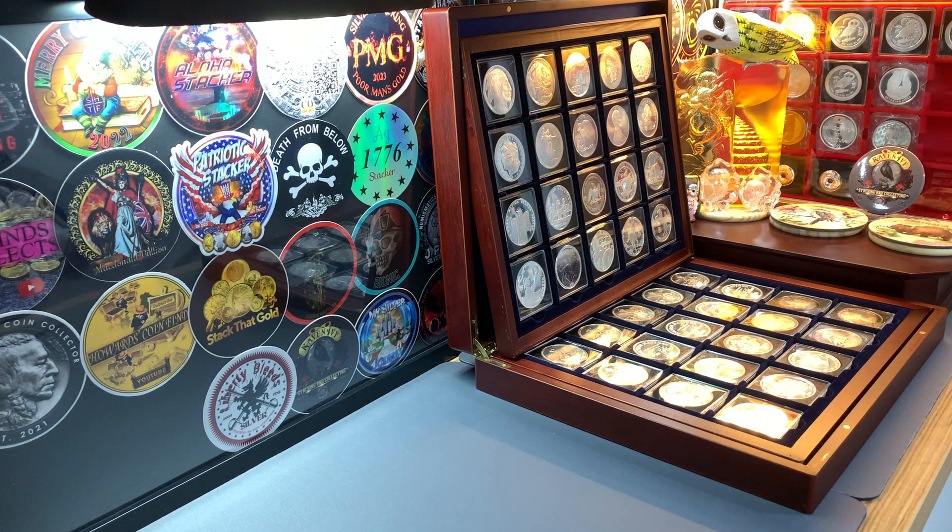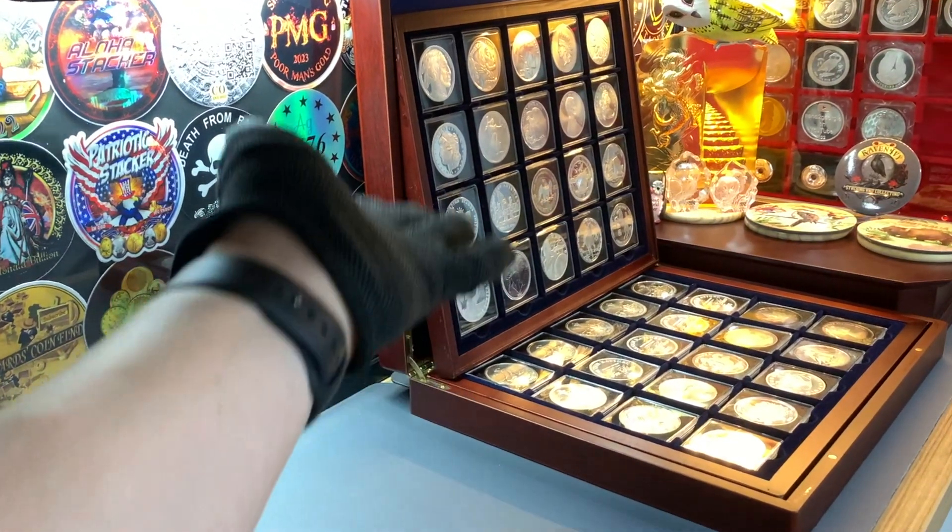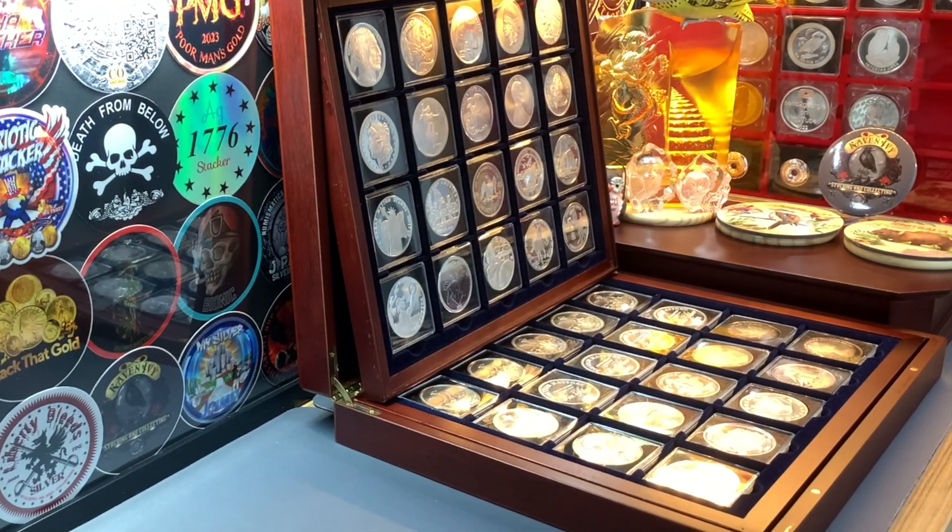For those who have just joined this channel, I actually set a challenge for myself to collect all the Vintage and Generic Silver rounds that I could find here in Singapore. What you see here on your screen is the collection box with all the silver rounds that I've found in the last 10 months.